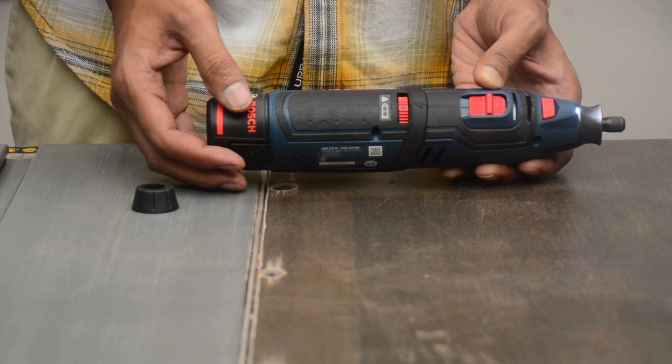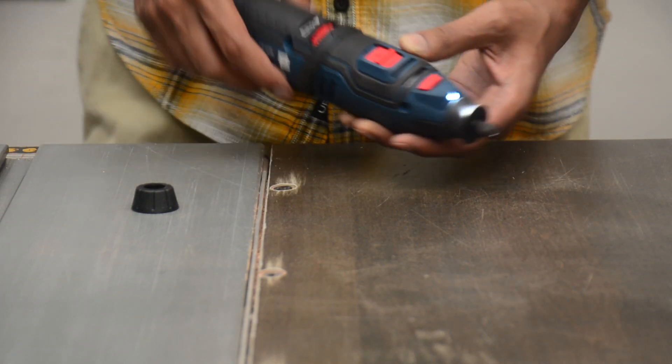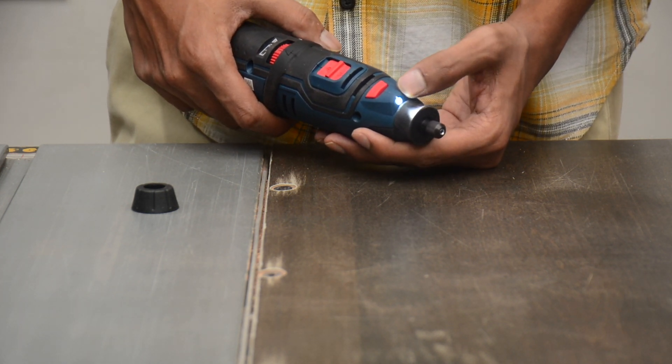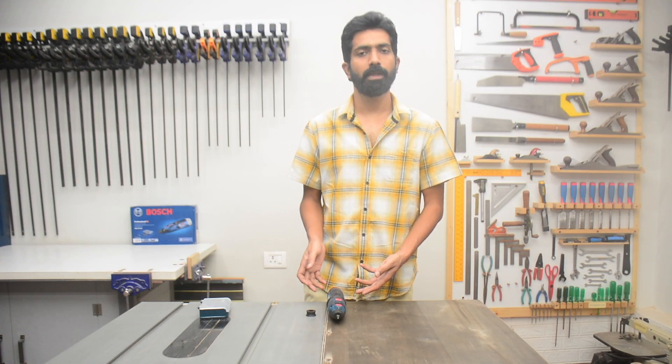And that's the top speed. It also has an LED light in front to illuminate the work area. That's all there was to show about this machine.